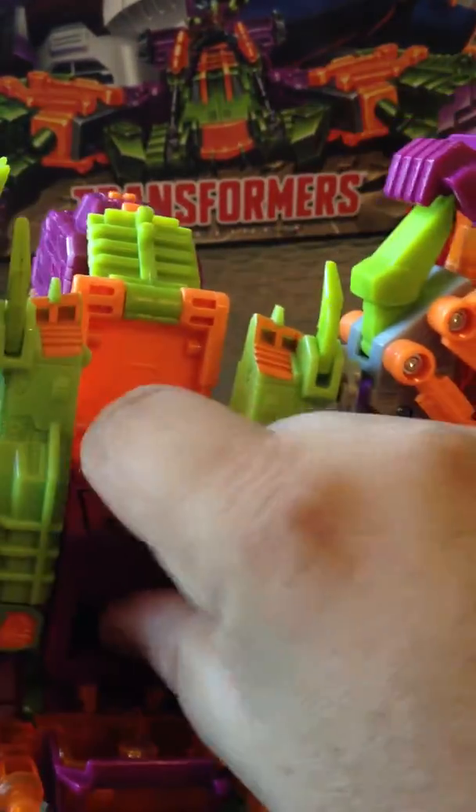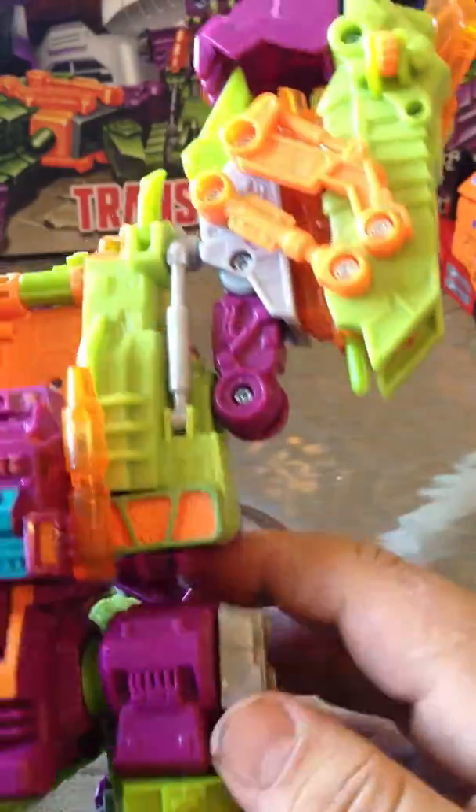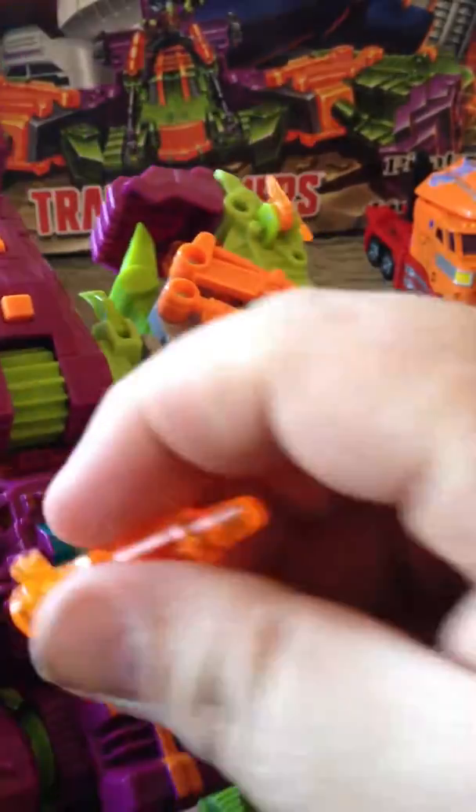The cab can pop open, and this folds out and that becomes his head. But for jet fighter mode, this comes up like that. And I popped his little cannon off.